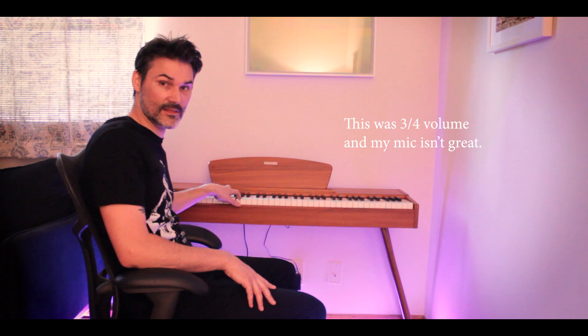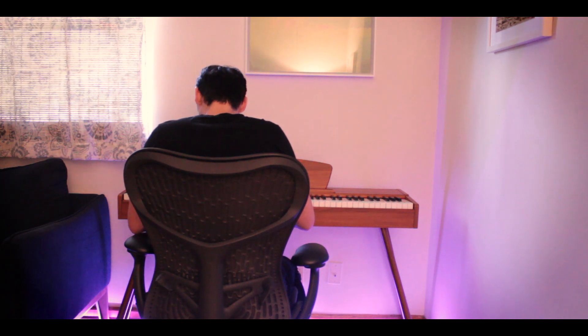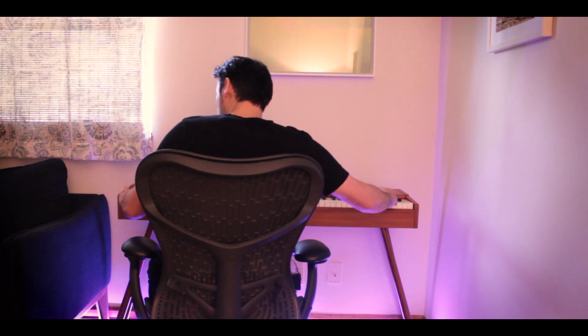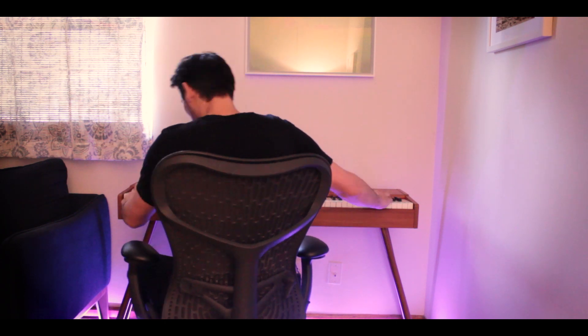As you can hear, that's a pretty loud piano. It's just as loud as an acoustic piece that you might have in your home. You can hear kind of what it sounds like. It's only got the one sound — it's a digital piano.